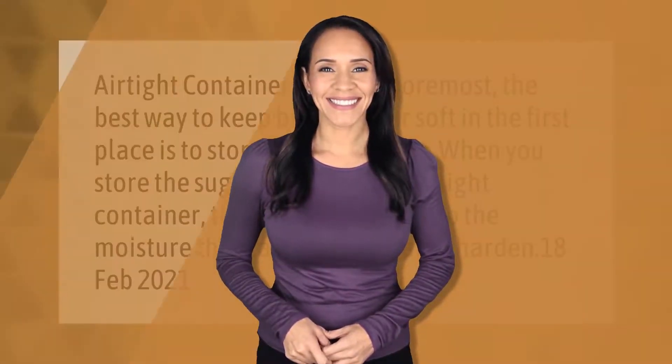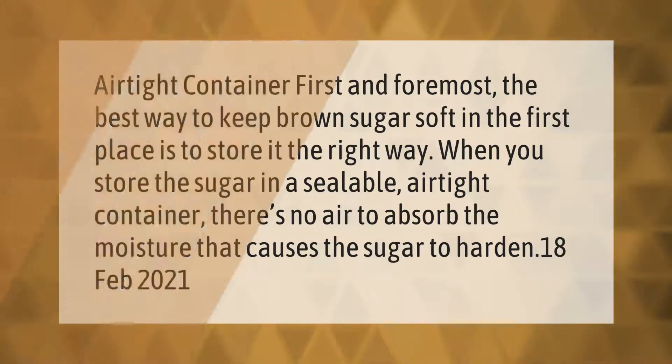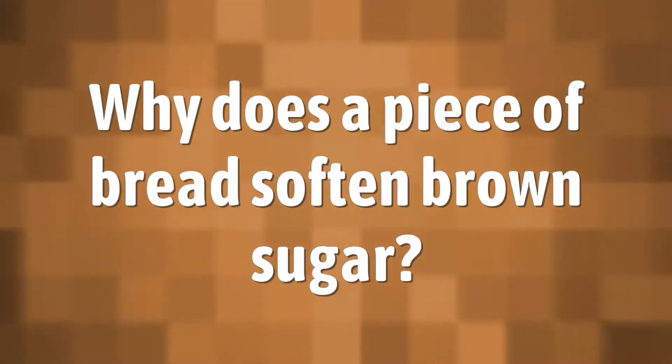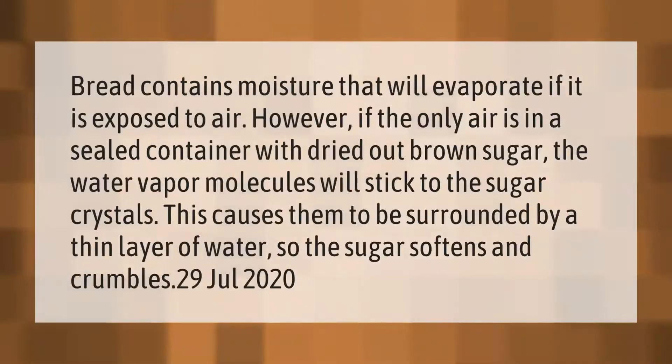The best way to keep brown sugar soft in the first place is to store it the right way. When you store the sugar in a sealable airtight container, there's no air to absorb the moisture that causes the sugar to harden.